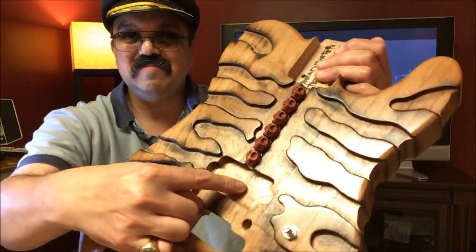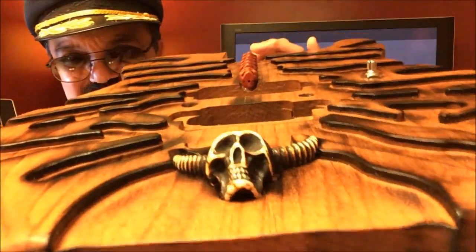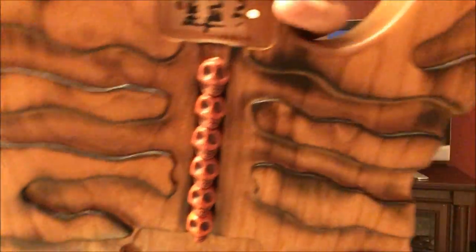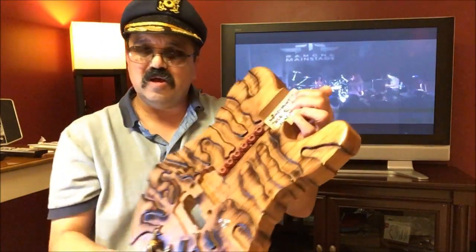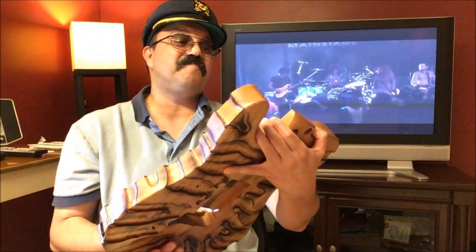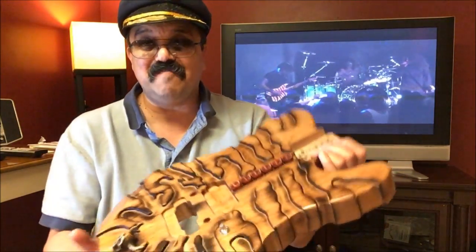This is going to be Floyd Rose ready. There's going to be a Screaming Demon or an arcane pickup — we haven't decided yet. Look at that detail! Can you imagine this with gold hardware or brass hardware, like Jordan does, or black hardware? And then a reverse hockey-style neck. Let me give you a close-up — I'm going to shut up and zoom in for you.